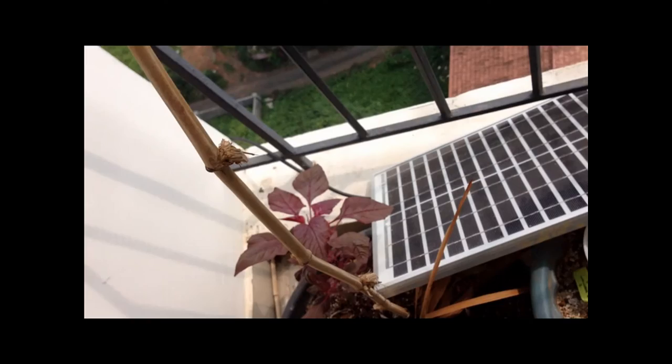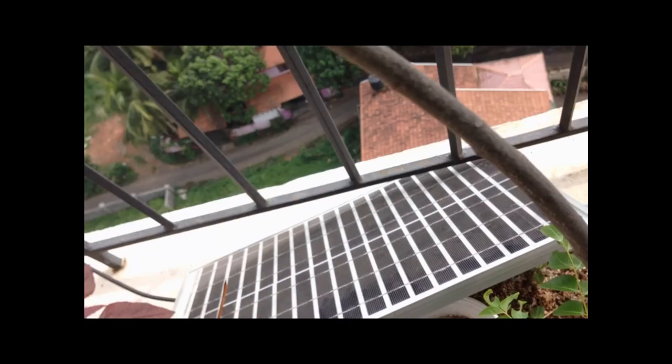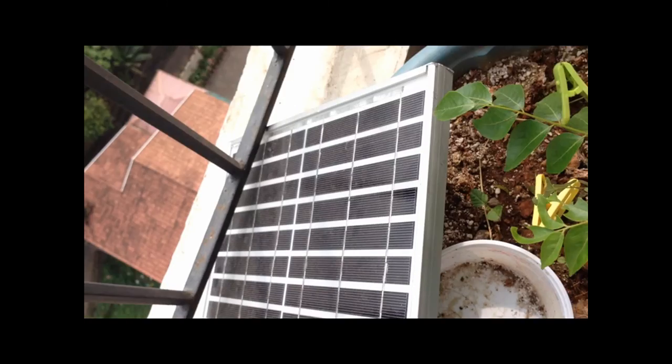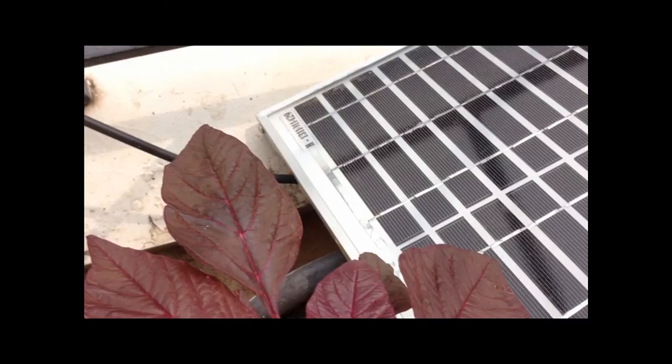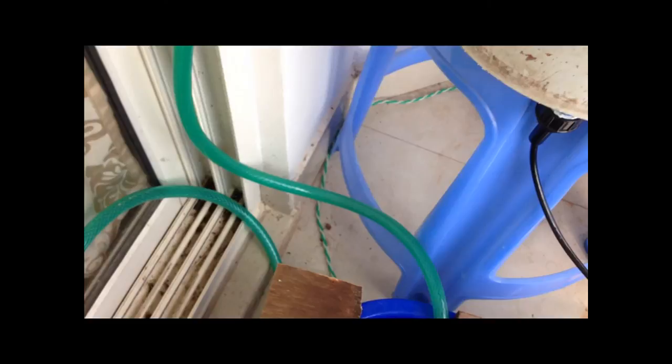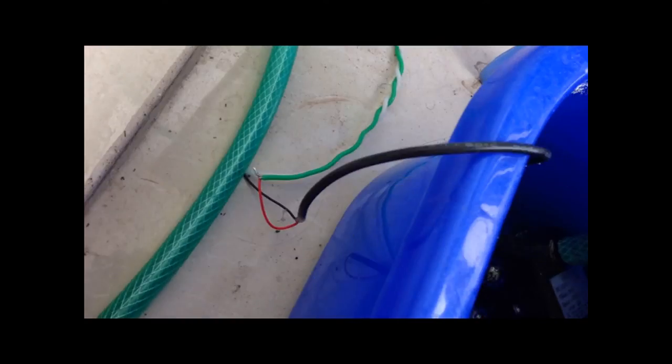Just having a look at my solar panel. This is the solar panel that is actually powering the pump connected to the DC pump. You can see the wire coming in, and that's connected to my DC pump.